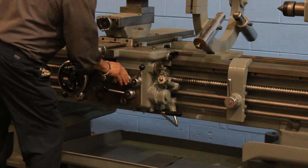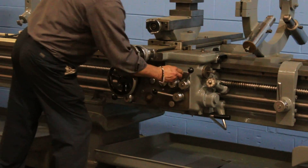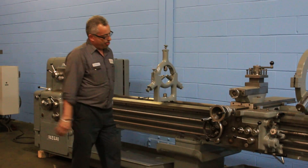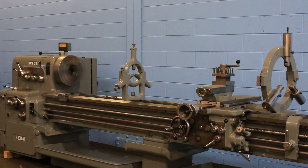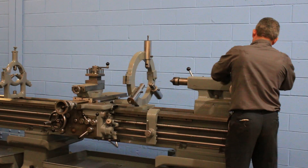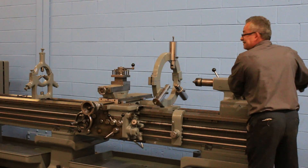Now he has it in feed — cross feed, longitudinal feed. So you've seen the thread and you saw it feed. The tailstock quill — it's a two-speed tailstock. That's rapid, and the other is fine. That's fine. That's rapid.